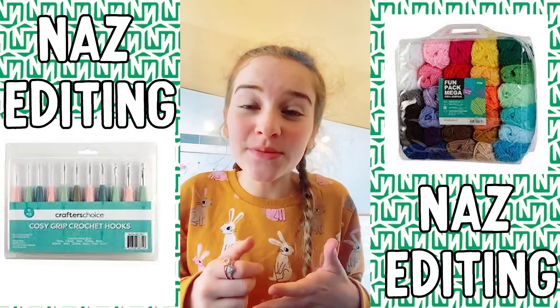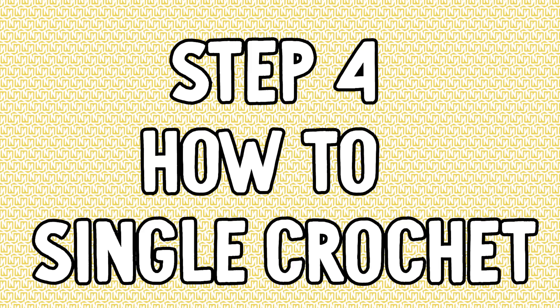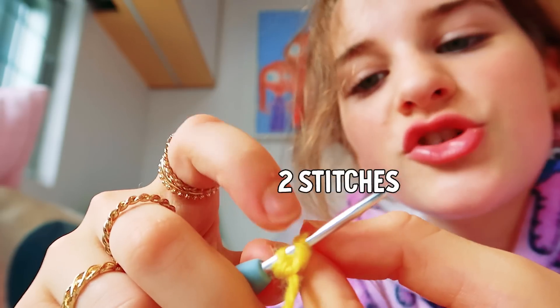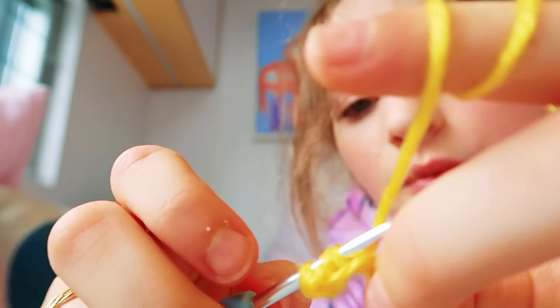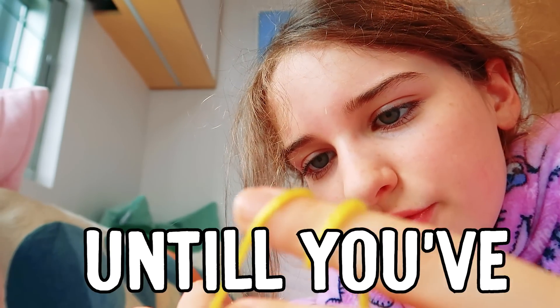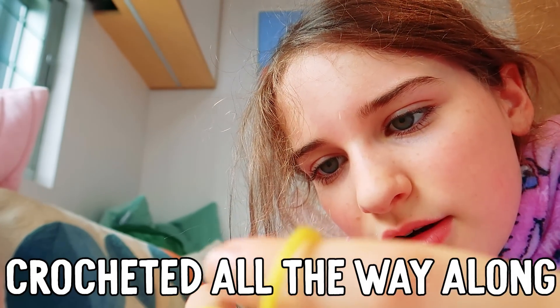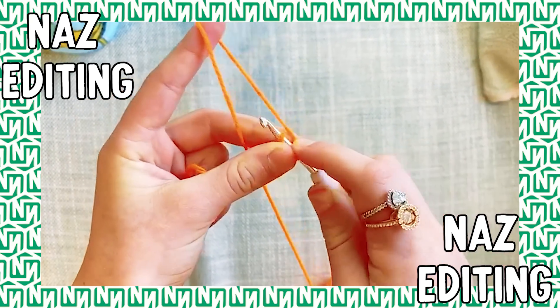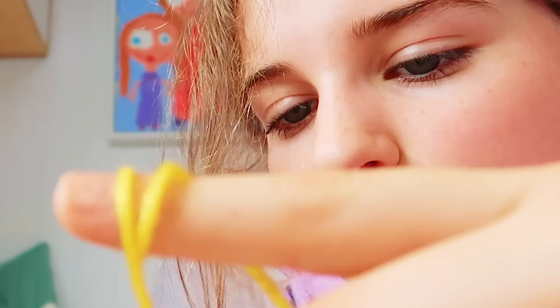Go through your first stitch. You should have two stitches on your crochet hook, wool over and pull through those two stitches, and repeat that until you've crocheted all the way along. Go into your first loop, pull your wool over, then pull through two loops, and repeat this step until you've crocheted it all the way along.